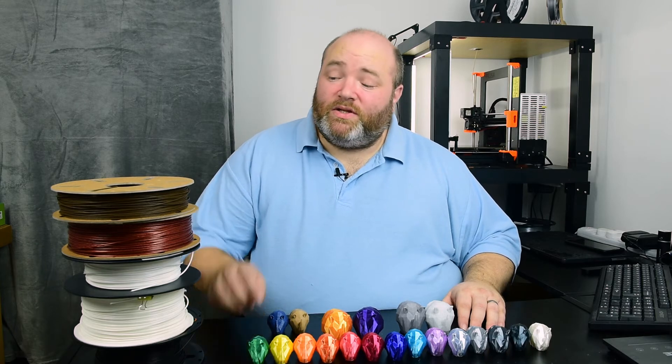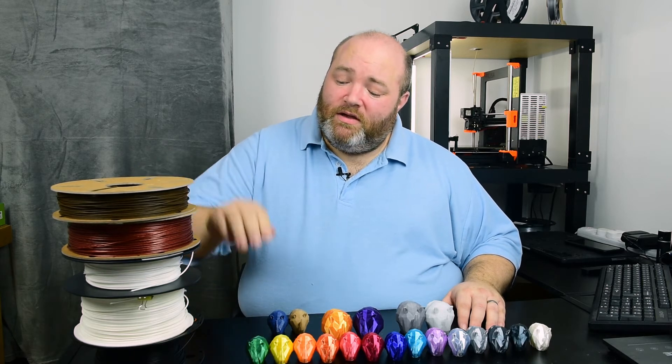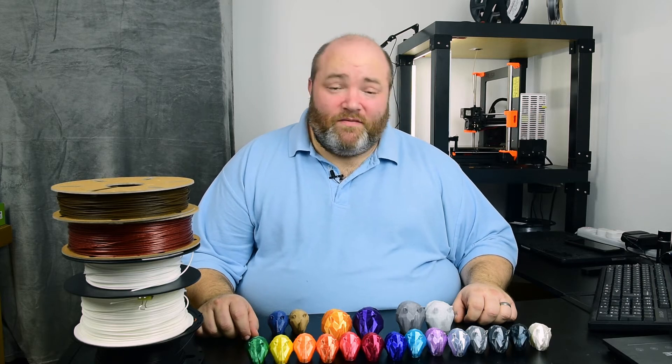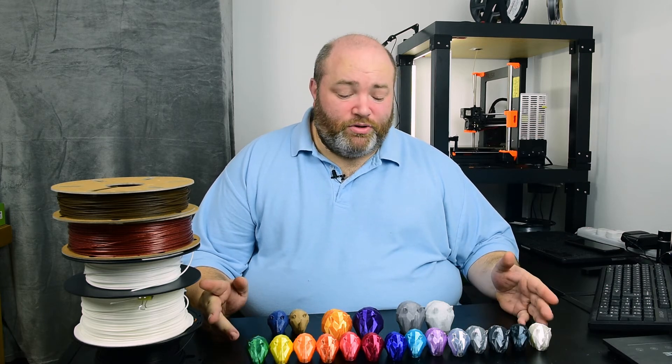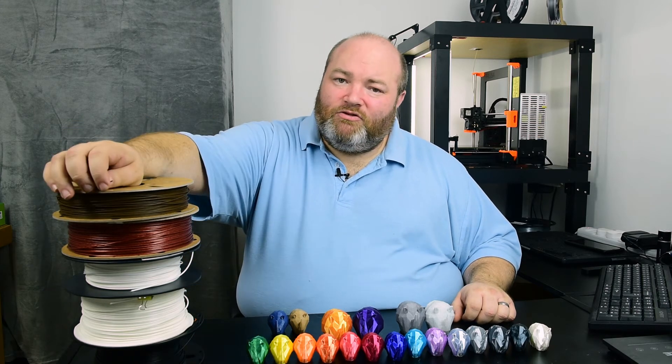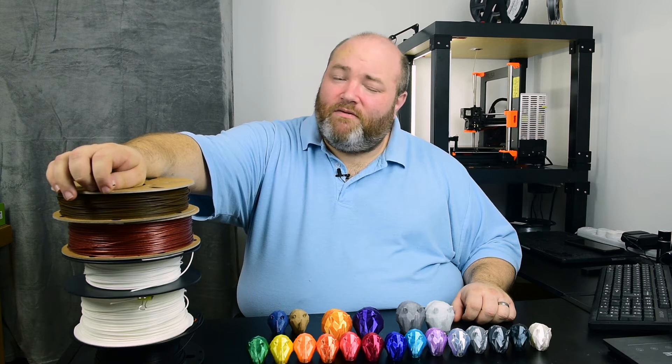What is it that makes the difference between a £60 per kg spool of filament versus a £13 per kg spool of filament? There are three main areas where extra money might make you feel a little bit better about your prints. The first, and the most important, is the additives. You put additives into PLA to make it less brittle, or to make it look pretty, or to be more heat resistant. The second area is around the tolerance of the diameter of the filament — the industry standard at the moment is 0.05mm.